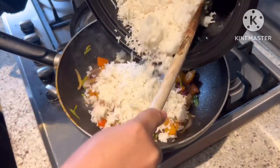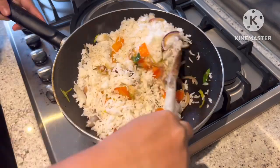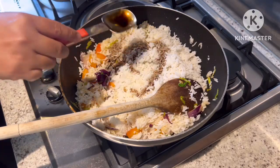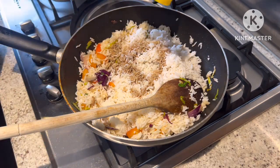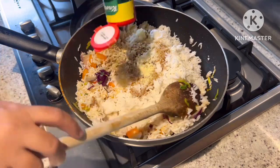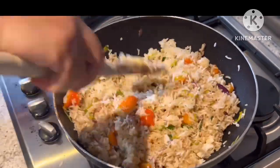Once the onion and bell pepper is cooked, we're gonna put our cooked rice into the same pan. And then we're adding soy sauce, honey, and seasoning. You can also add more lemon to make it a bit more sour and balanced in taste.